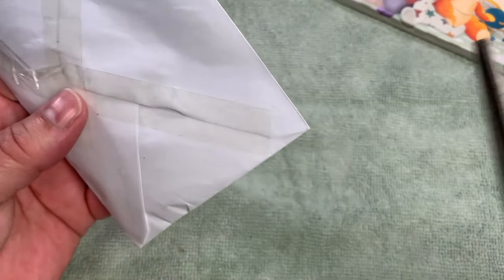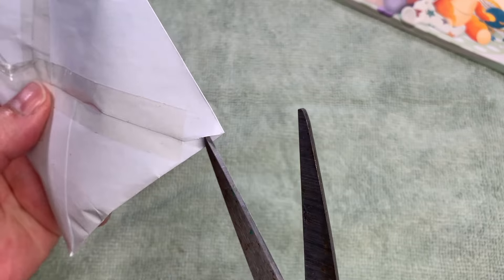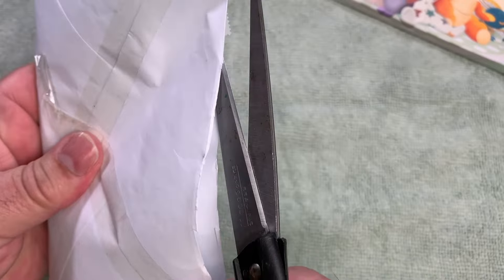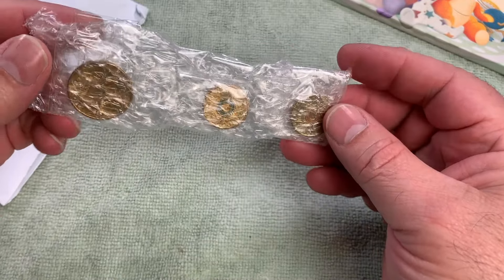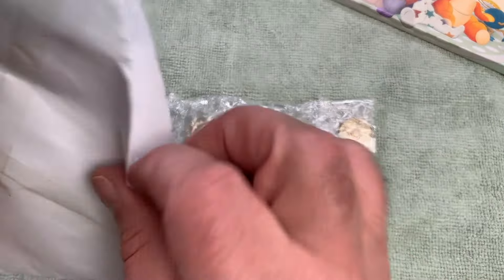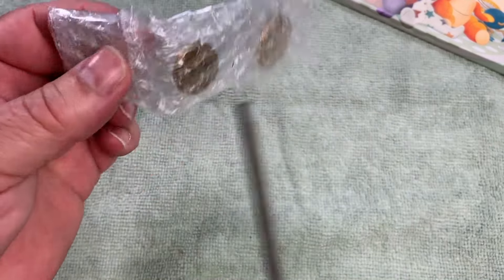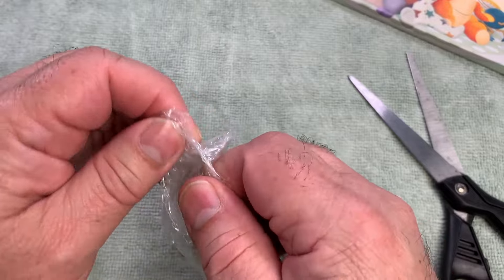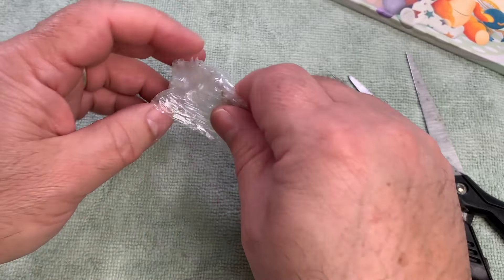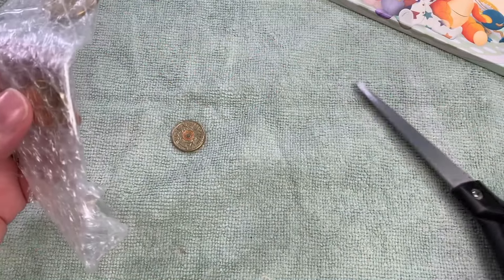It doesn't have any incriminating evidence on the back of it, so that's good. We'll see if we can slit it open from the top with a bit of scissor work. And oh, we've got two dollar coins - two dollar coins and a one dollar coin! That's fantastic. I did a bit of a swap with a viewer; he needed something that he hasn't been able to find and would maybe be too expensive to buy, so we did a bit of a coin swap.